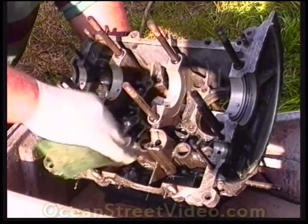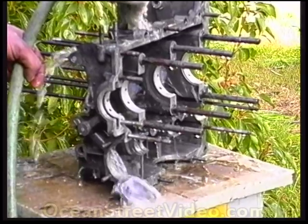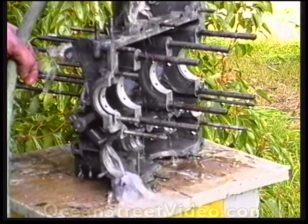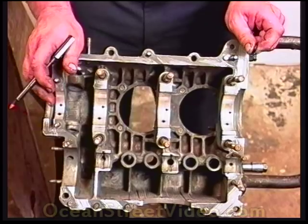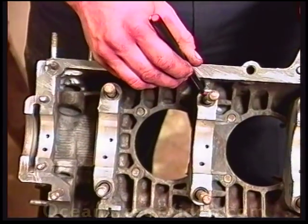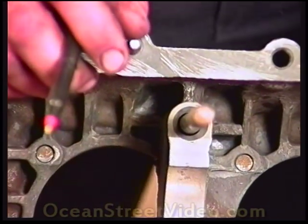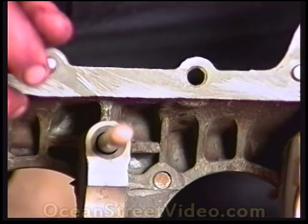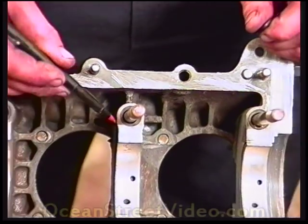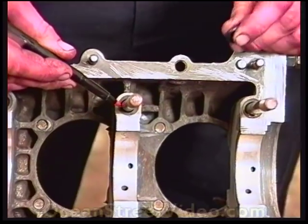Always be sure to clean and flush the case thoroughly after it comes back from the machine shop. Use compressed air to blow it out afterwards. Notice this case has an indentation on one of those six main sealing studs. This indentation is for a little O-ring. Some cases are flat here — if they are flat, do not put an O-ring in whatsoever, as there is no room for the O-ring to crush.